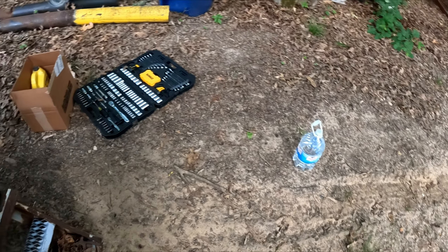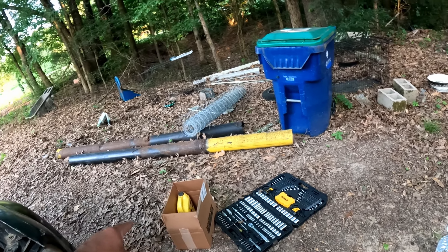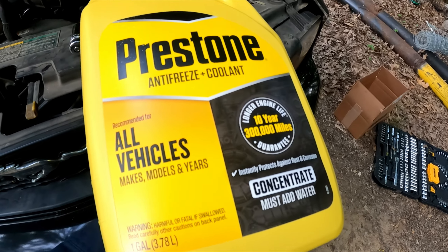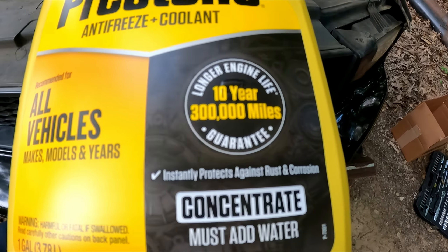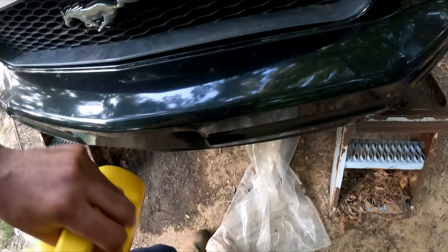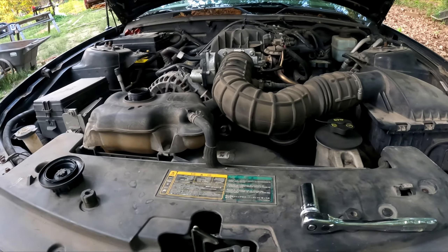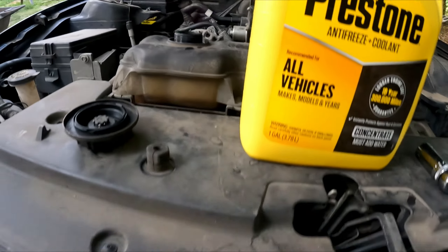I got full concentrate coolant and some more distilled water. Since I don't have a container to mix both in, I'm going to pour half the concentrate in first, then come behind it with half the water, and just keep doing that until it's full. Make sure you've got your drain plug back in. This right here is really handy because you can actually do it by hand.